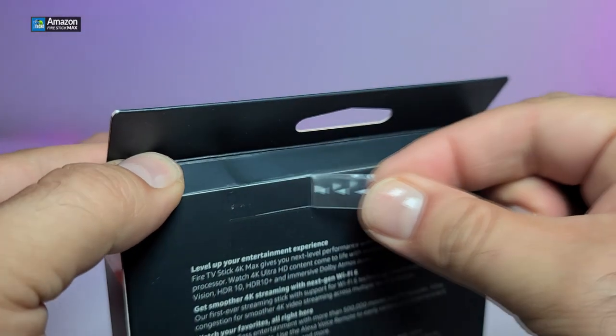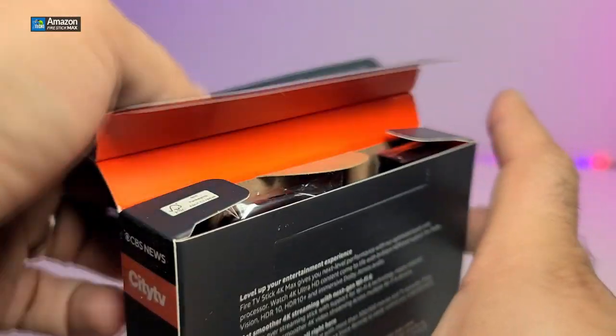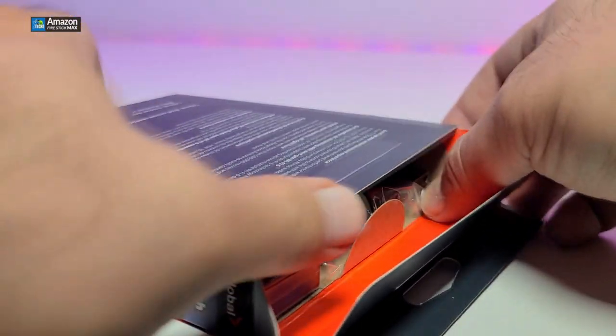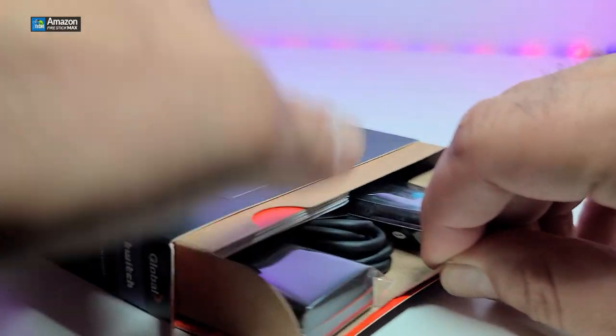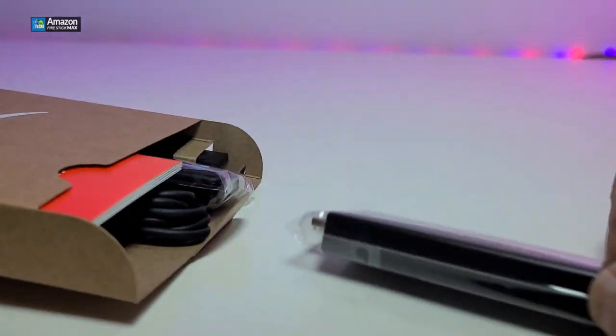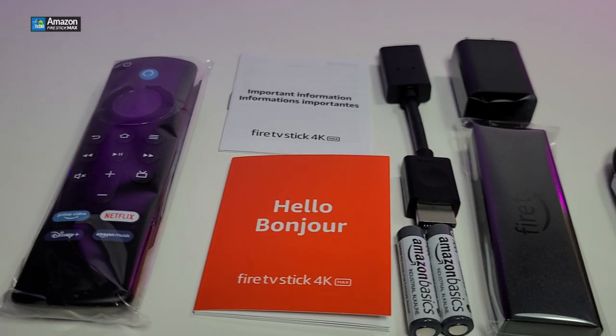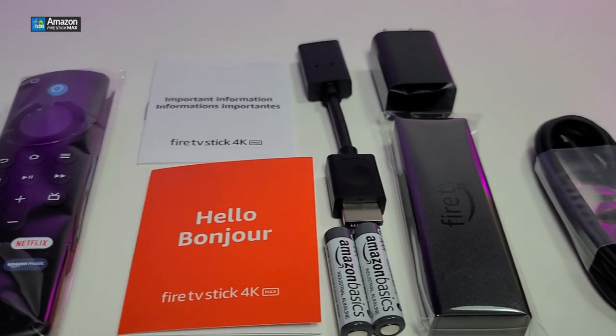On the back of the box there's a little part you can rip open, and once that's done we open the top and take all the components out one by one. Here are all the components that are part of the box.